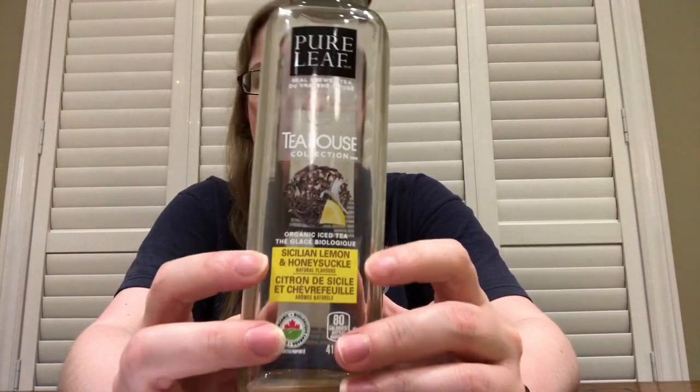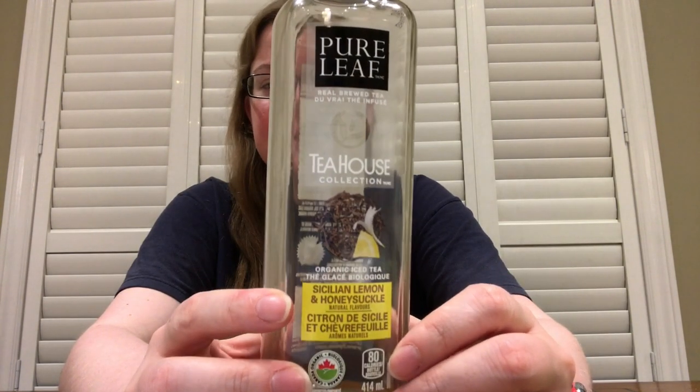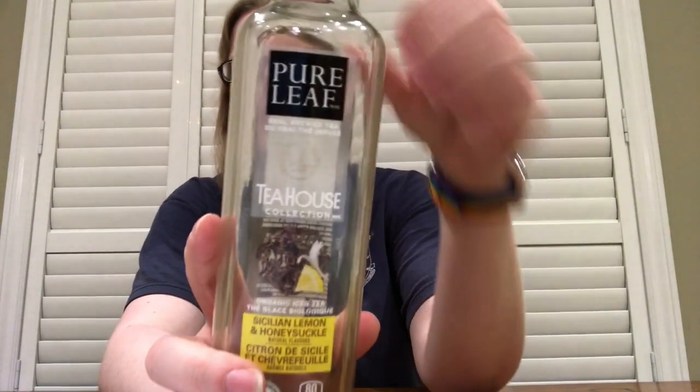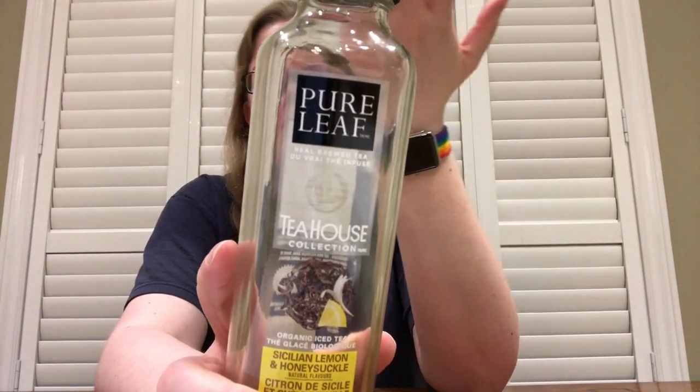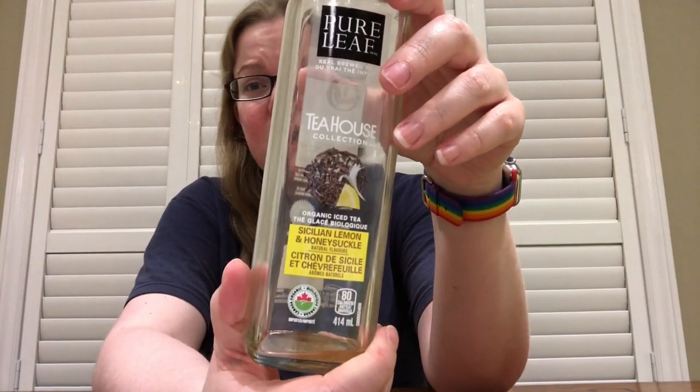This one is Sicilian Lemon and Honeysuckle flavor, and I actually was very disappointed by this. I was expecting — it claims to be made from real tea, supposedly claims to not have too much sugar in it, which it kind of does. But it was just very weak tasting. It needed to steep for a long, long time to get any kind of flavor. It was super weak, so I was really quite disappointed and I won't ever buy it again.